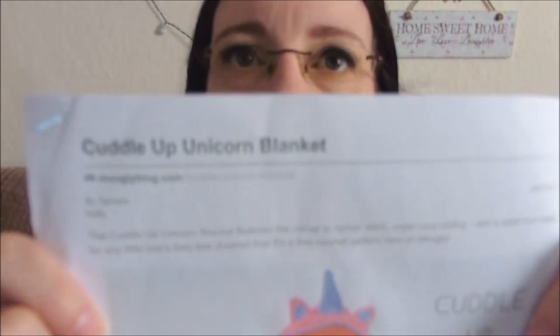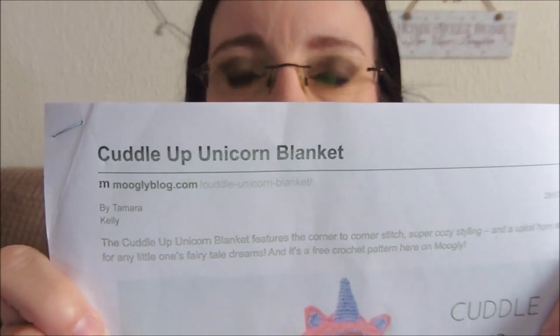I really love this project as a whole. I'm stumbling on my words today — I'm a little bit tired, it's been a manic week. So this is called the Cuddle Up Unicorn Blanket. It's by Tamara Kelly, who's also known as the Mowgli Blog. I actually saw this on Facebook quite often because I follow her there and the patterns come up on my newsfeed.